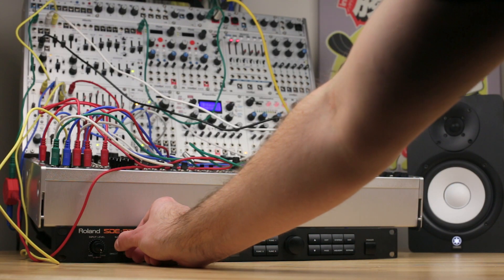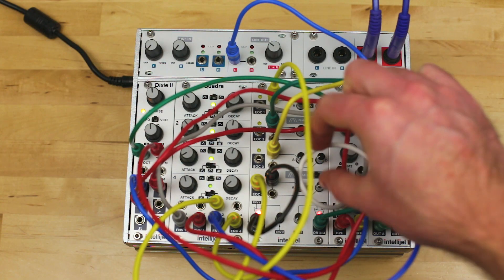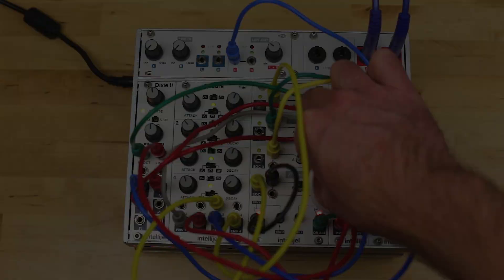This module is great if you want to connect your system to external effects units, run synths and drum machines through your system, or connect to a DAW or PA system. Thanks for watching.